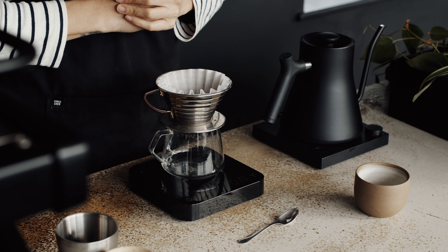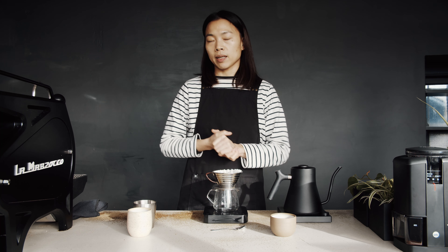What we're going to do is pour 50 grams of water before 30 seconds, and we're going to give a little stir. Then past 30 seconds, we're going to pour the remaining 250 grams of water before 1 minute and 45 seconds.